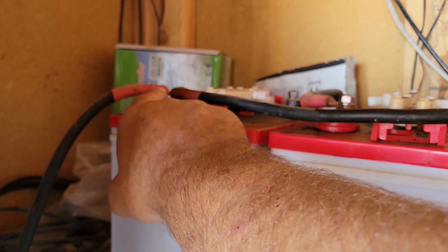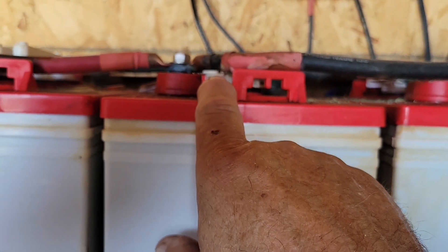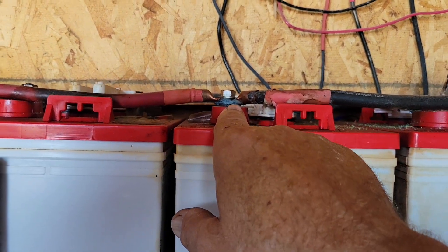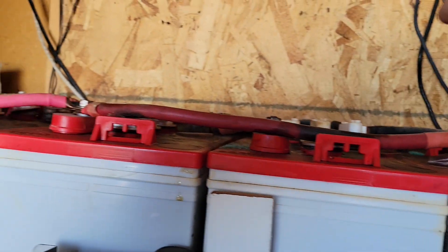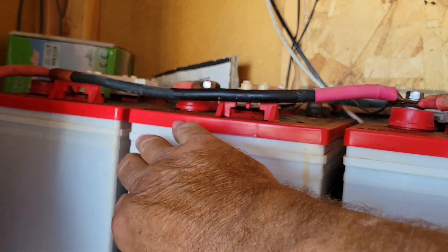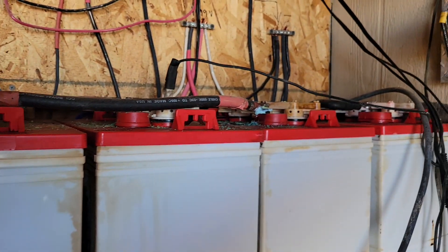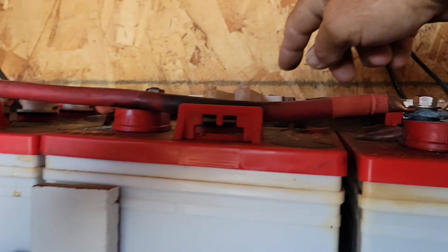Instead of connecting here in the middle, you go straight from the first pole of the first four batteries to the first pole of the second four batteries — positive to positive. There's no junction in the middle; it's one straight long connection going all the way across. You do the same thing on the back for your negative connections — from the negative pole of the first set of batteries all the way to the second set.